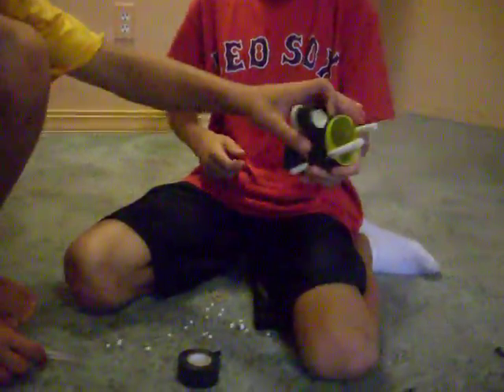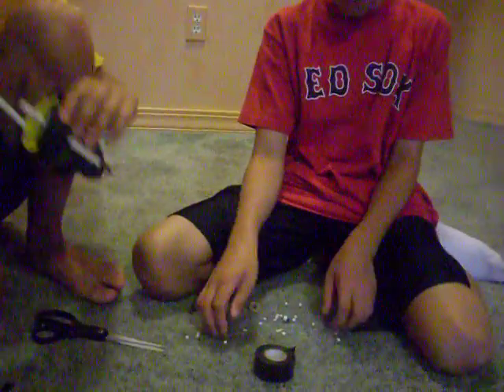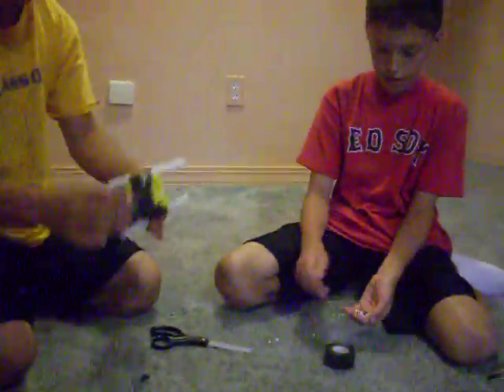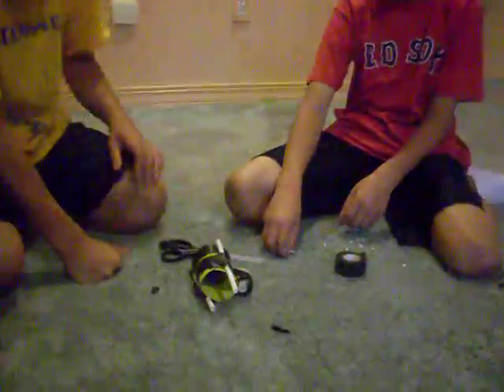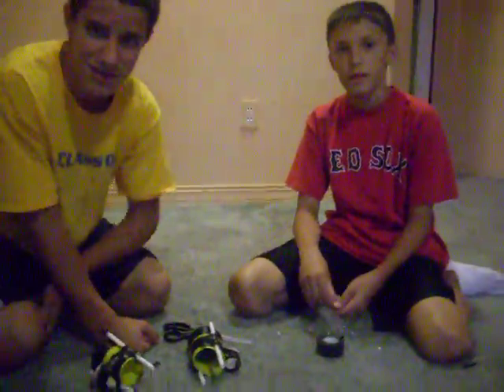We got basically three guns. The peashooter is around like 50 FPS. This thing is probably like 380 FPS — it really hurts when you get shot by it. The other gun is not as good but it's still cool to have. The magazine holds like 20 BBs. Thank you guys for watching and have a good time with these.